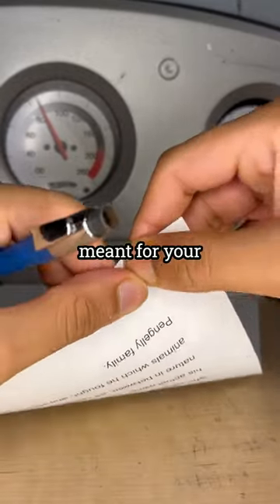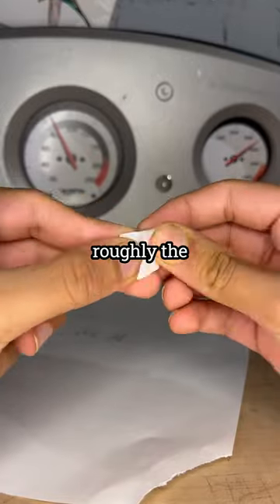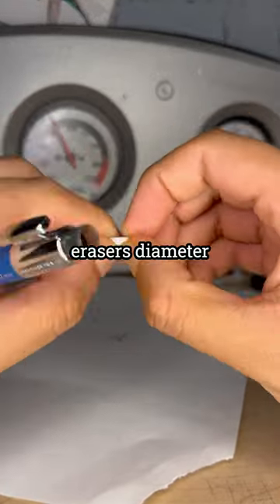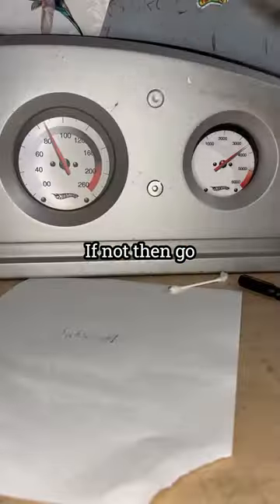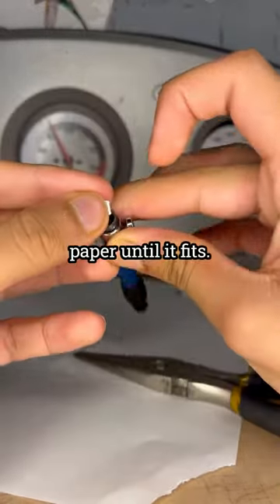Next, grab a piece of paper and tear a small strip from the bottom. Fold it to roughly the same diameter as the pencil's eraser and check to see if it fits your pencil. If not, grab scissors or something that can cut paper and trim the small piece until it fits.